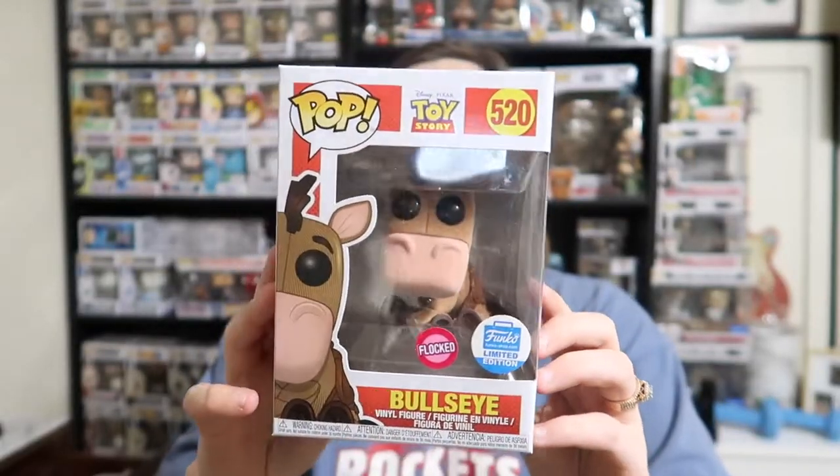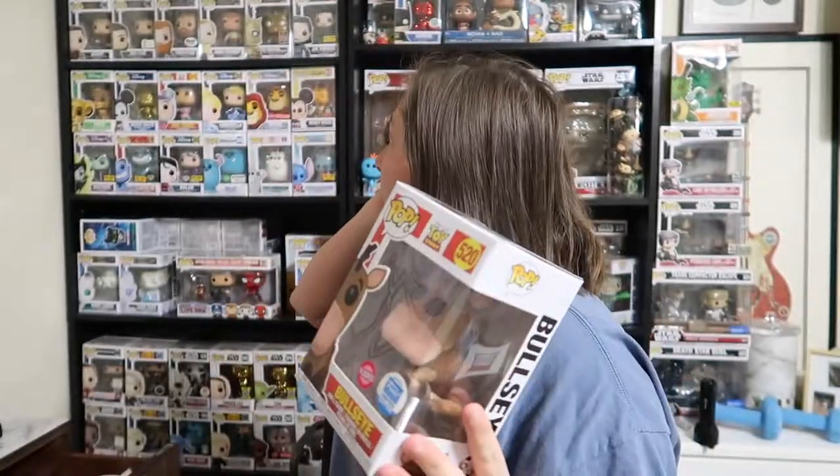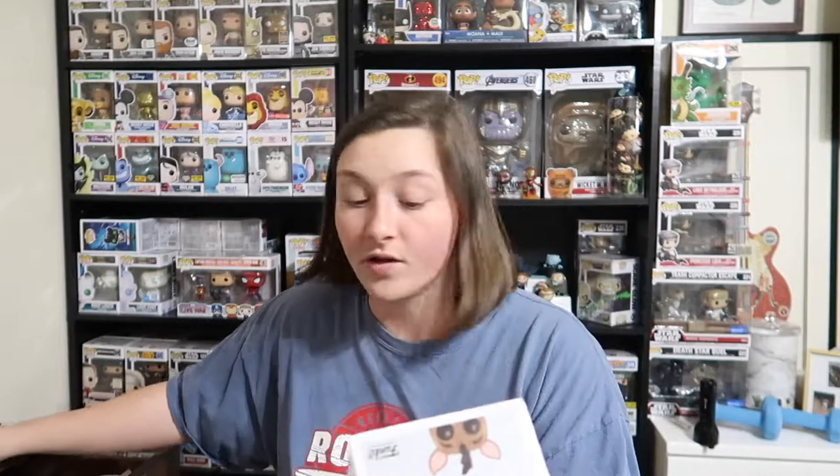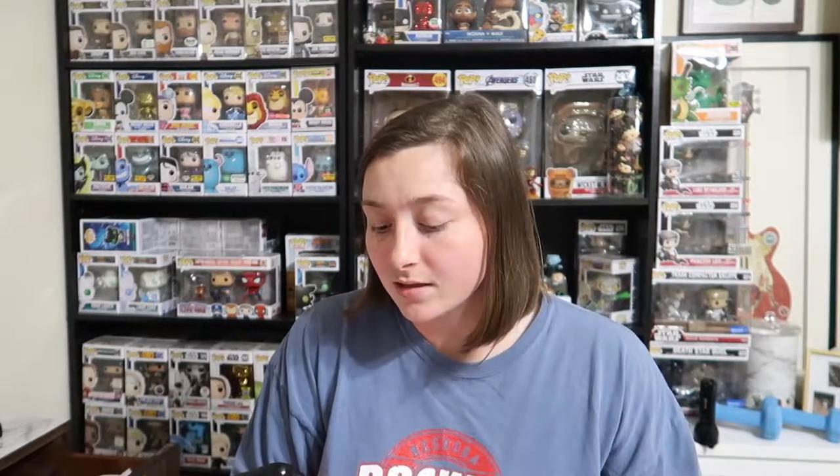I am so freaking excited! I was going to find my other Bullseye but I honestly don't know where he'd be — probably somewhere in this Disney section right here. The 10-inch ones are obviously a mess, and Star Wars is behind me, kind of a mess too. But I am so excited about this pop, so excited about the new Toy Story stuff coming out. This is a flocked Funko limited edition pop — let's go ahead and get on the Funko app and see what is happening.